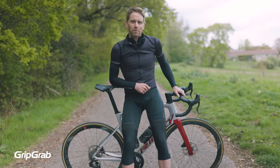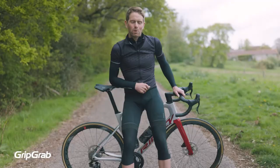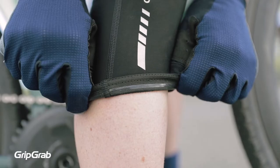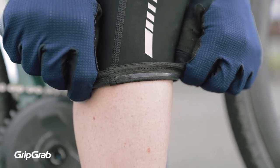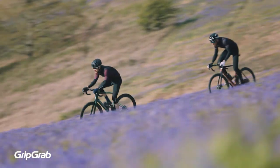The GritGrab Classic Thermal Knee Warmers are made from a high-stretch, highly breathable fabric with a soft fleece lining to provide insulation in cooler temperatures. These warmers have a pre-contoured shape and a strong silicone gripper on the upper and lower hem to ensure they stay in place as you ramp up the pace.